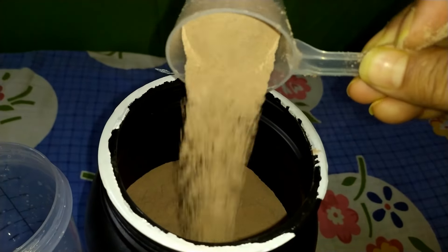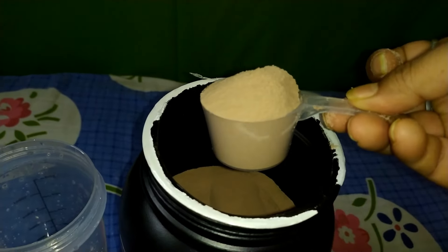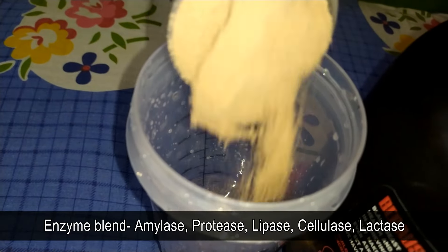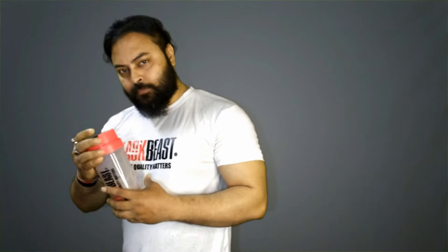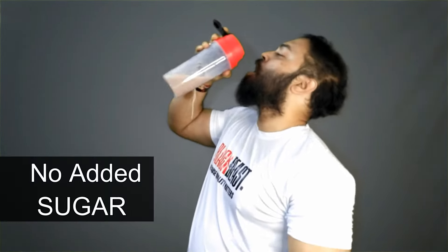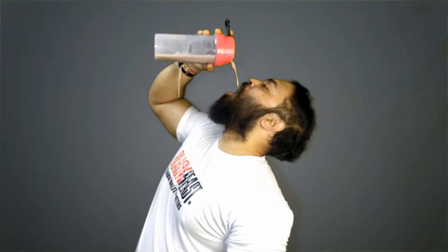And get this — Black Beast does not mess around when it comes to quality. They have added a blend of 5 enzymes to improve protein digestion time, ensuring you get faster results. Plus, there's absolutely no added sugar in this product, making it superior in quality and perfect for those watching their sugar intake.